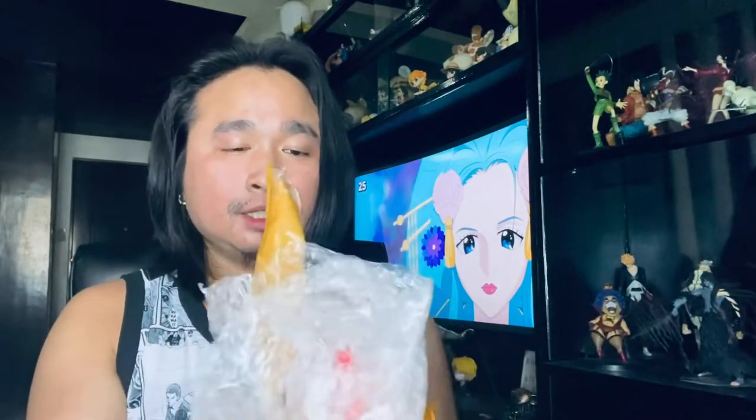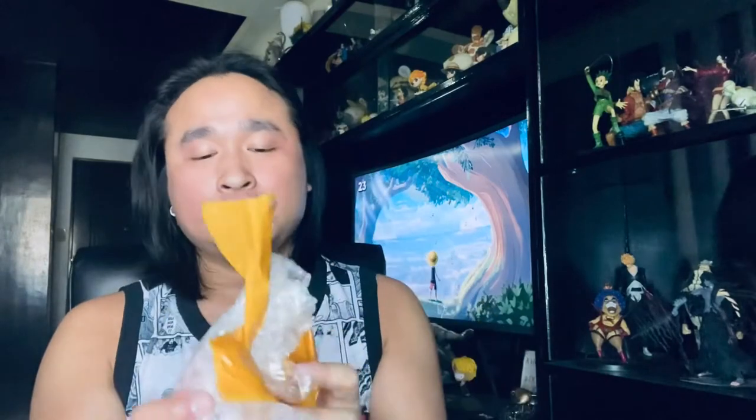They took care in wrapping this action figure, and it's definitely important that the package arrives in good condition. So it's just right that it's packed really well and tight. I'm excited!